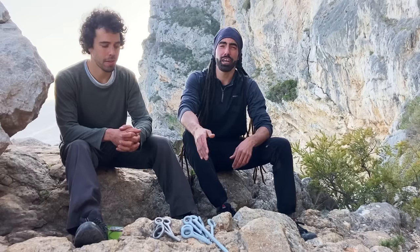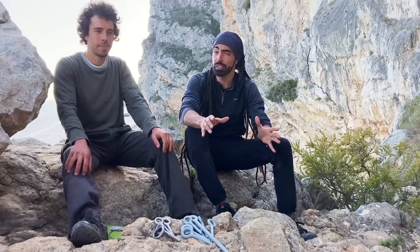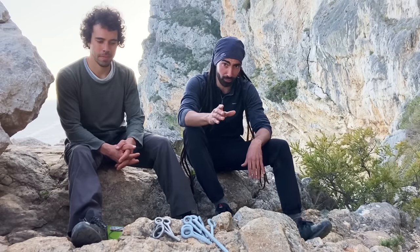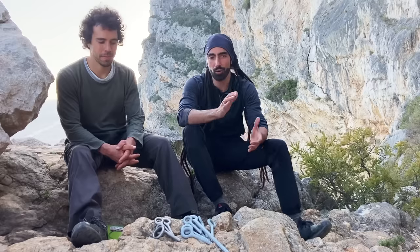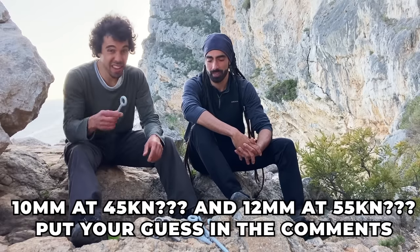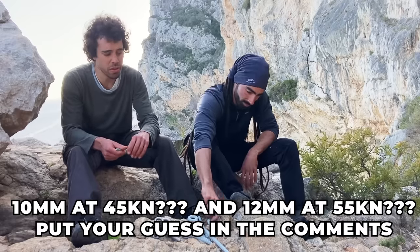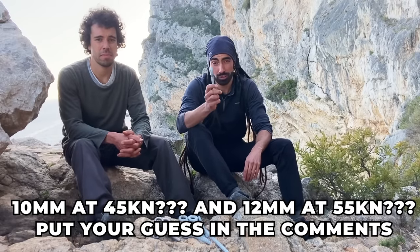These bolts have been used for climbing for at least 40 years, although they haven't been certified and there are no published tests on them. We're really curious to see how they break in pull-out tests. We know we're not a certified body and we're not trying to get any MBS number — we're just curious. Our guess is the 10 millimeter will break around 45 kilonewtons and the 12 millimeter around 55 kilonewtons.